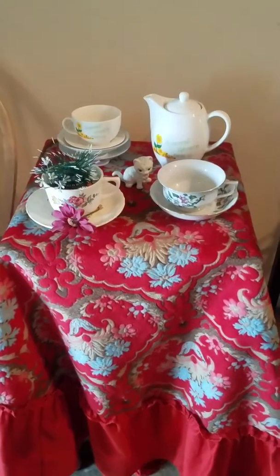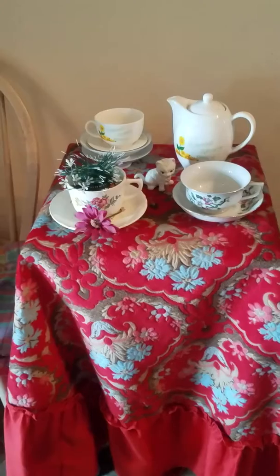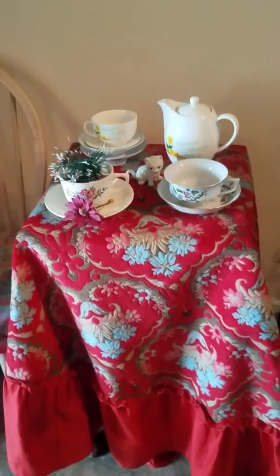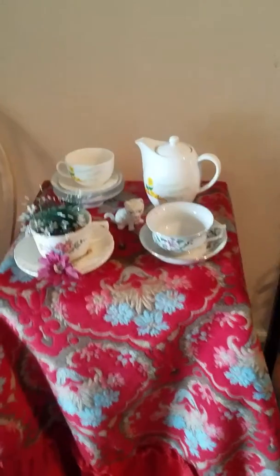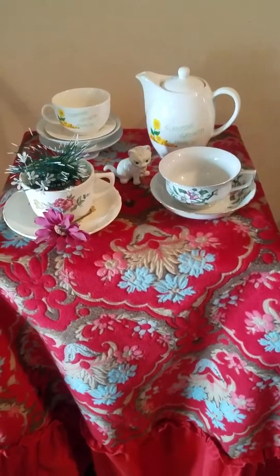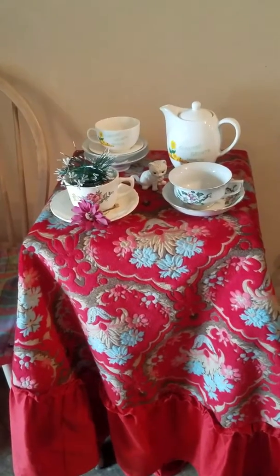This is YSL 2 coming at you from the city where I live. This is another way that you can use cups or tea cups to decorate a table, a dining room, a kitchen counter, a shelf, whatever. This is how you can do it using cups.